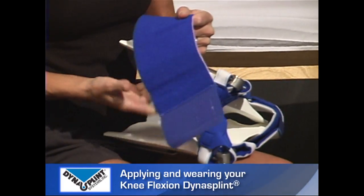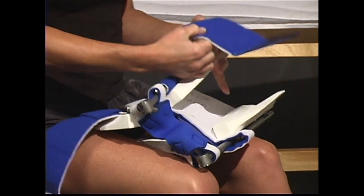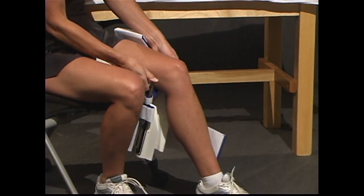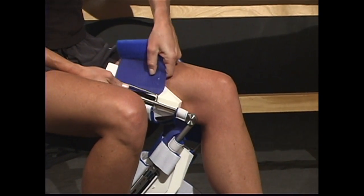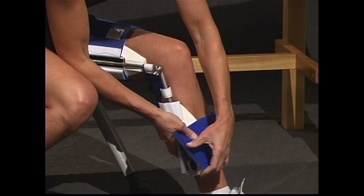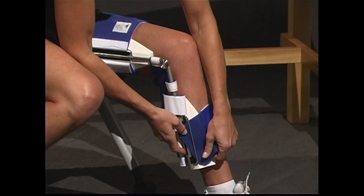Thank you, and we hope to stretch beyond your expectations. When applying your knee flexion DynaSplint, you should be sitting in a chair. Completely open the shin and front of thigh cuffs. Place your leg in the DynaSplint. The larger struts with the windows and scales should be placed on the lower leg with the counterforce or butterfly strap in the crease of the knee. Slide the front of thigh cuff through the D-wire. Using both hands, pull the lower struts into position and slide the shin cuff through the D-wire.